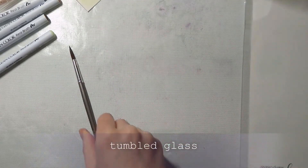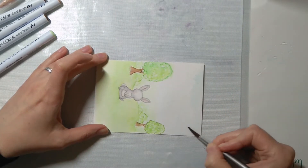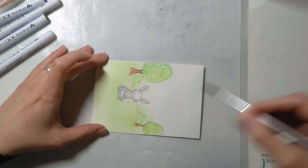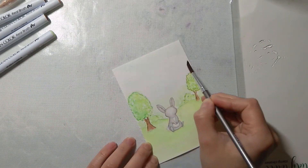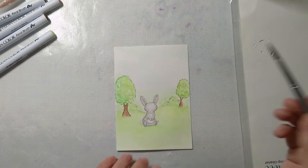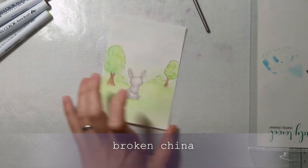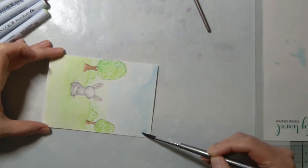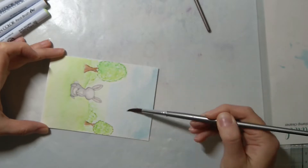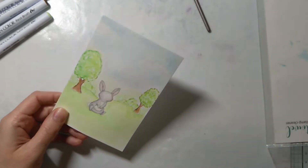Here I'm adding tumbled glass distress ink and using it to cover my sky, trying to avoid the clouds so they stay white. Then I'm adding broken china distress ink just to make the top a little bit darker, so it fades away going down towards the green part.